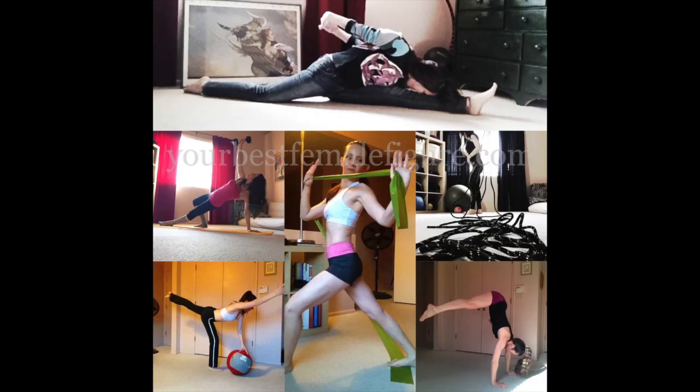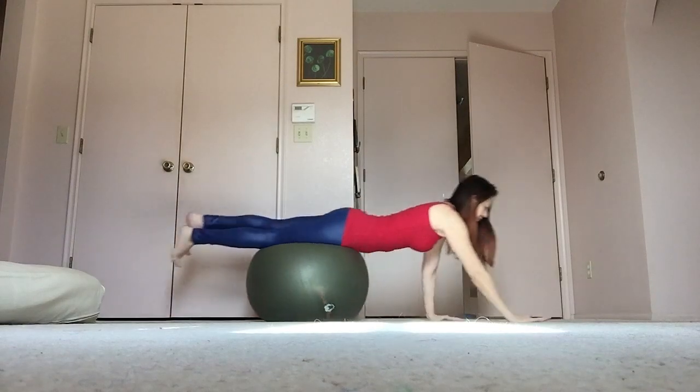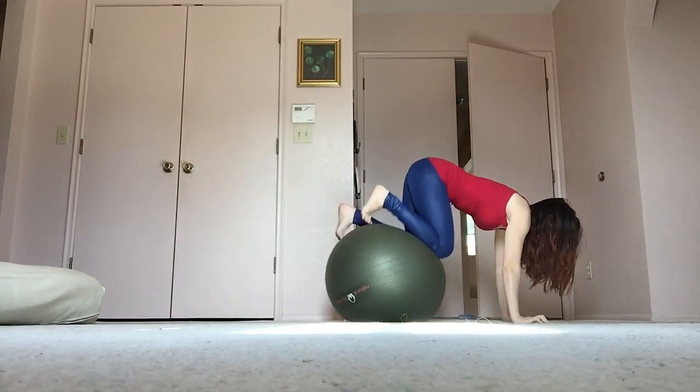Hey everybody, it's Monica with Your Best Female Figure and today I have a quick tip to help you get your best abs and waist.